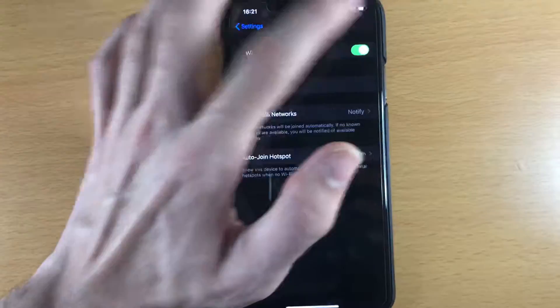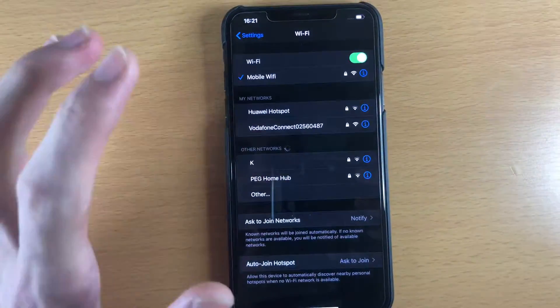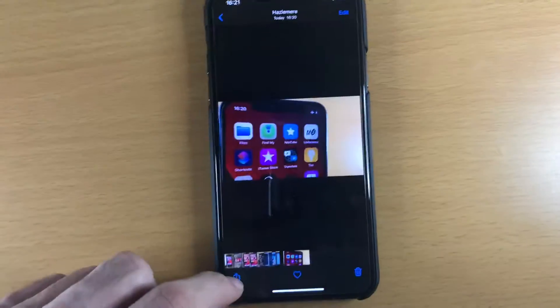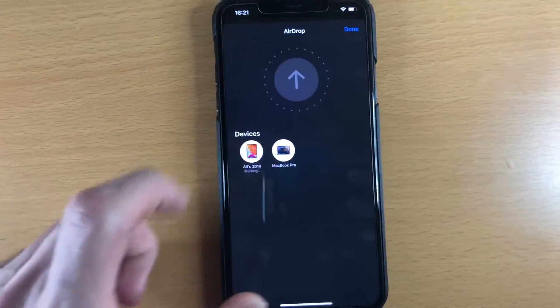Next, if this doesn't work, restart the Wi-Fi network, reconnect your Wi-Fi, and now try the AirDrop. So I need to AirDrop this thumbnail image right here — let's have a look.